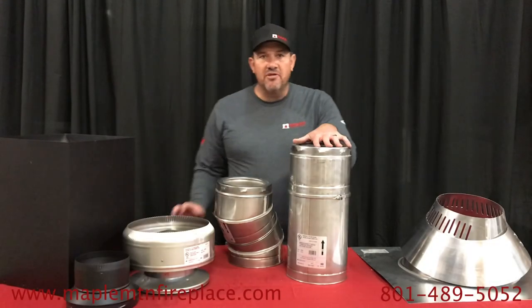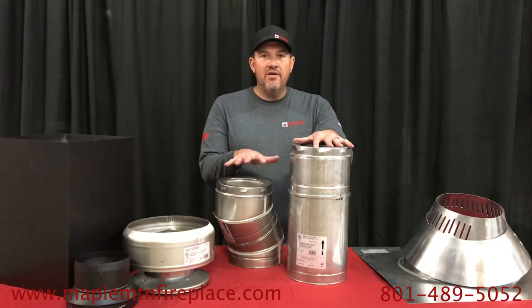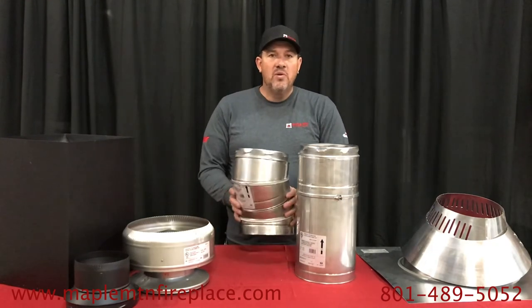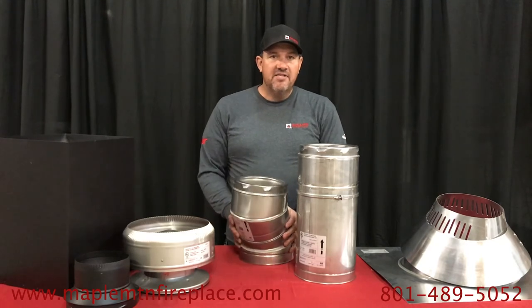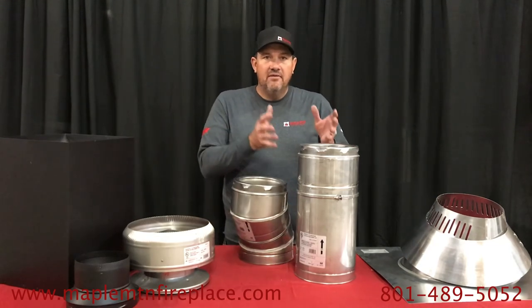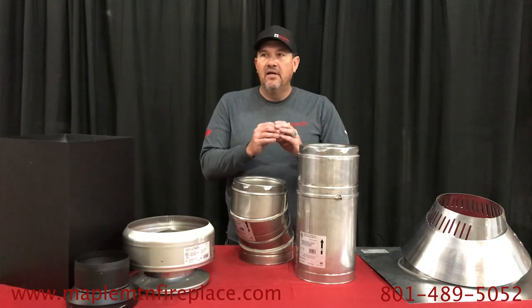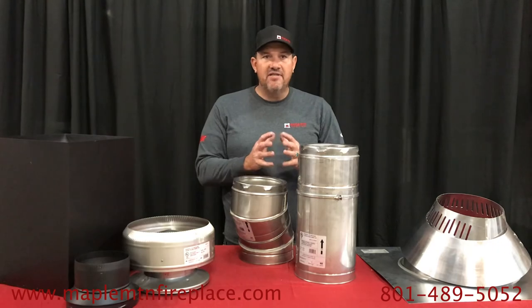One last thing to think about: chimney pipe is not universal — it is very brand specific. Only Ameri-Vent TLC will fit with Ameri-Vent TLC. Simpson Dura-Vent, Metal Fab, and all these other brands are not made to fit together. It is very proprietary.